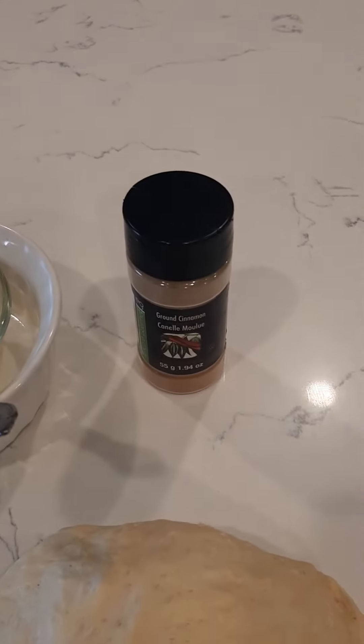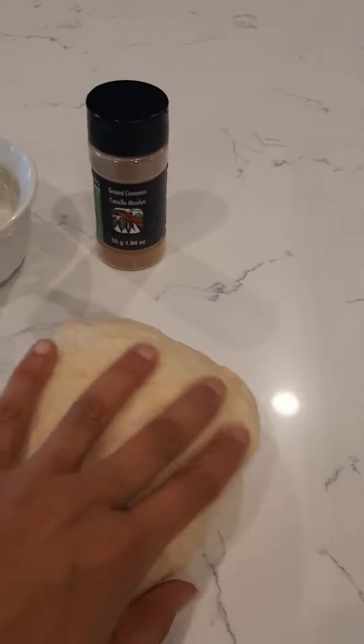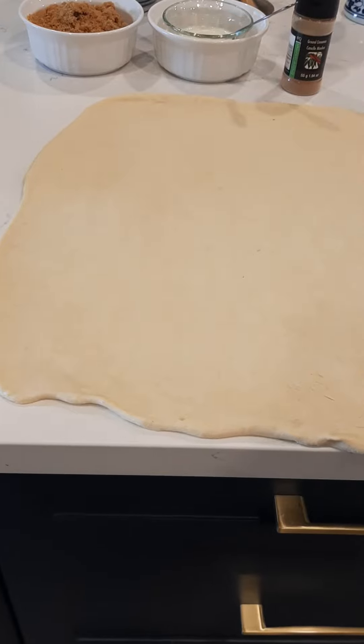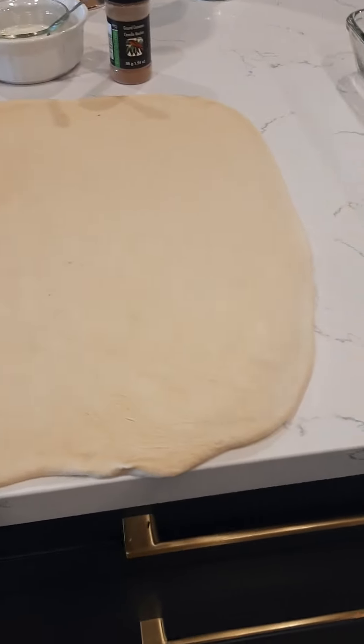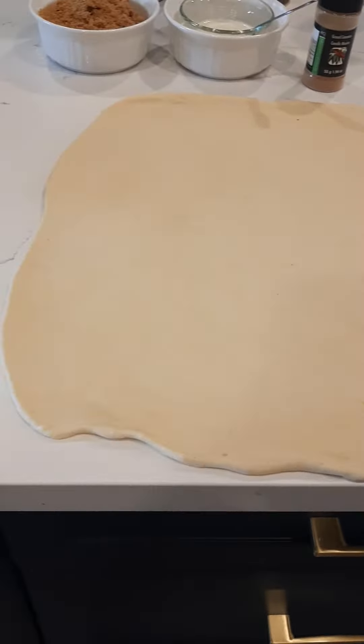Brown sugar, butter, cinnamon powder — I'm gonna make cinnamon buns with pizza dough. Roll the dough, apply butter first, then sprinkle cinnamon and brown sugar.